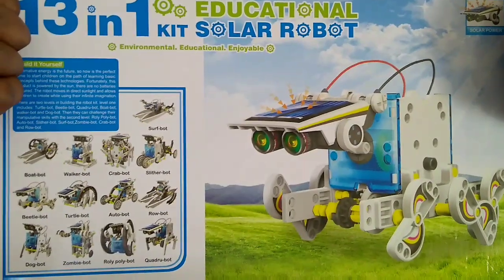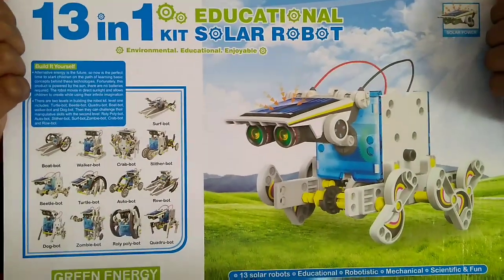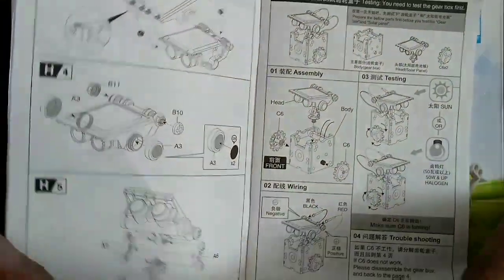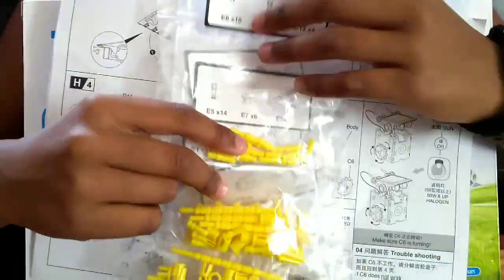This is a 13 in 1 solar robot kit. This kit comes with a user guide, parts of the robot, labels, and zipper bands.